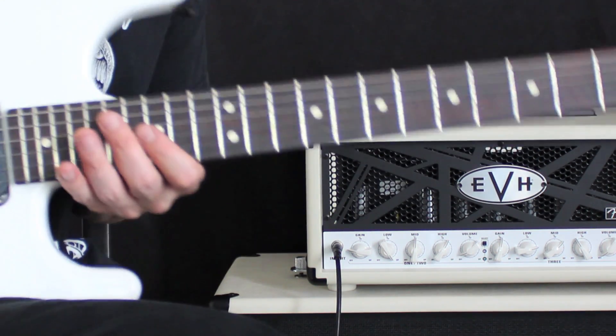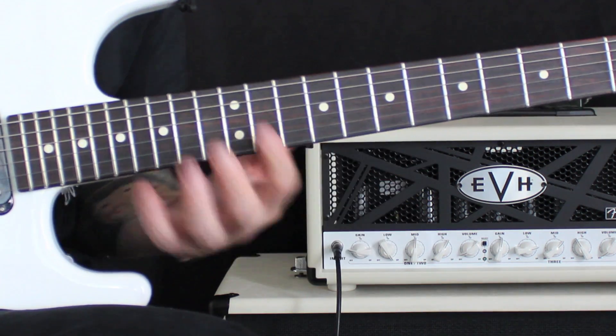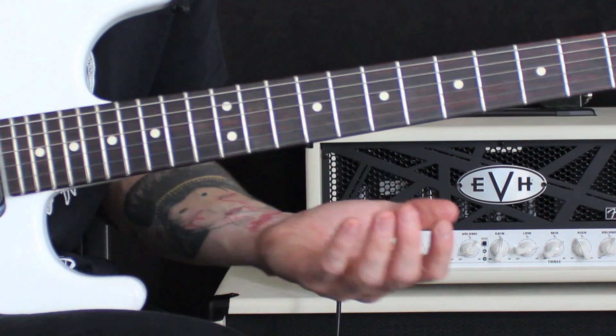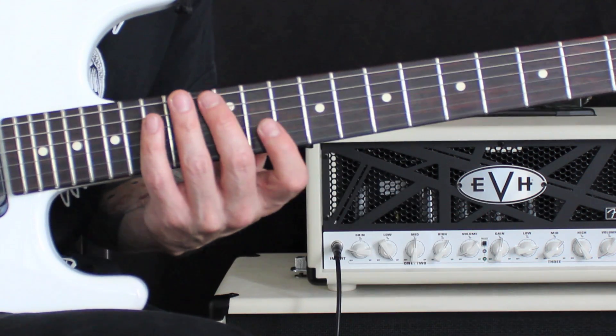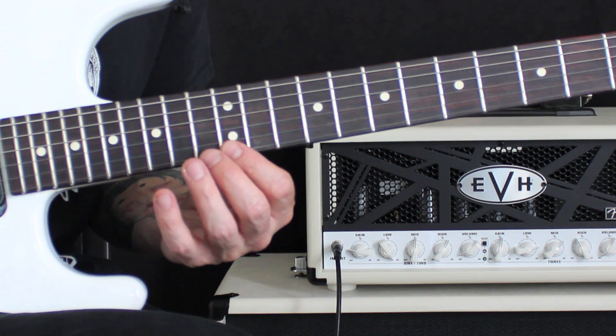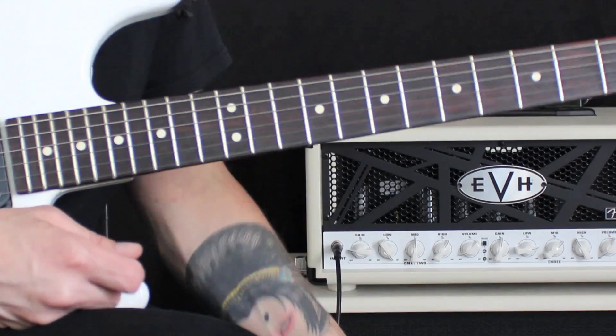I'm going to use the D Mixolydian scale shape. This is in the key of G and it looks like this. That's 10, 12, 14 for the low strings. I'm going to go 11, 12, 14 on the third string, 12, 13, 15, then 12, 14, 15 on that high E string.